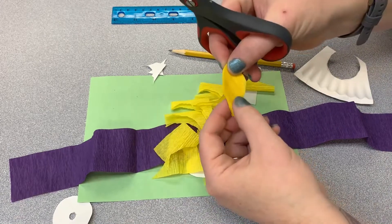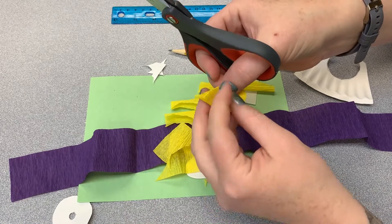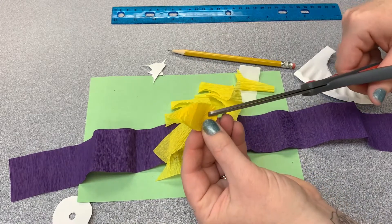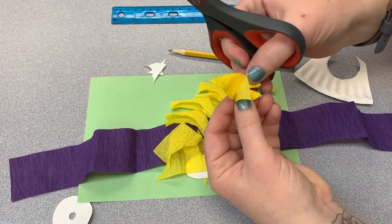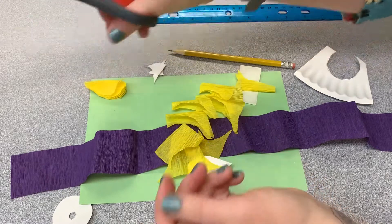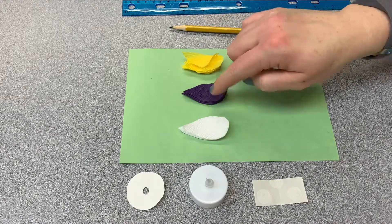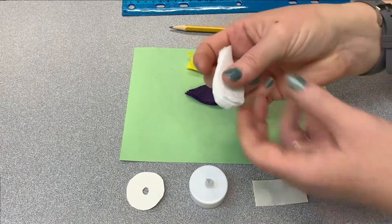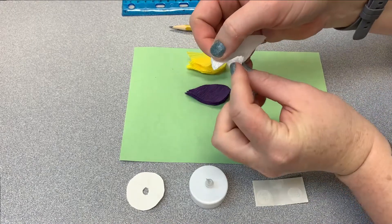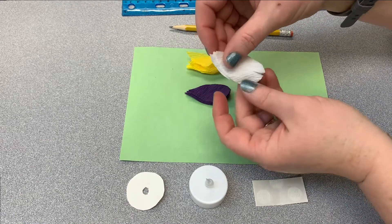There are all of my yellow petals. The last step for each pack of petals is to cut a slit right at the bottom. I just cut them all together at the same time, then set those aside and do the other two colors. I cut all three packs of petals and in all three colors I have a slit cut in the base of each section.